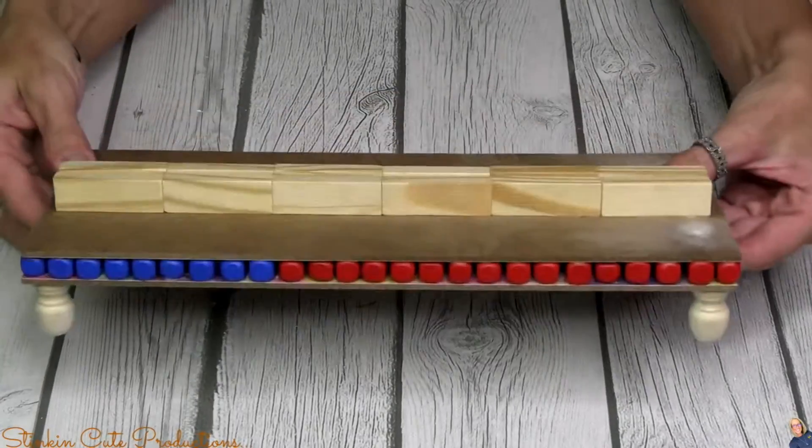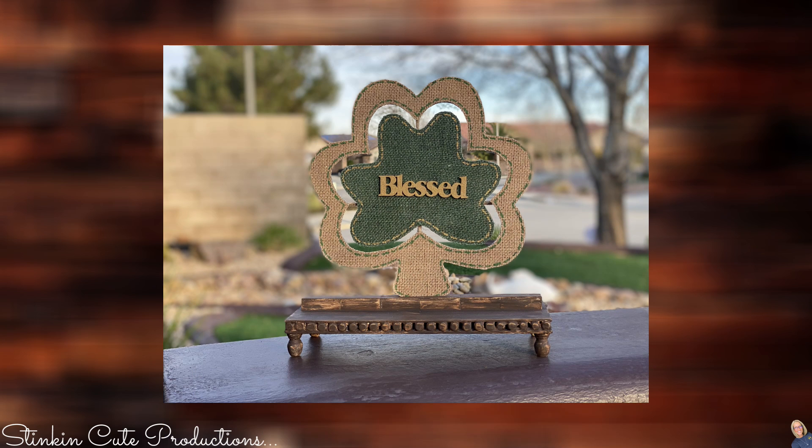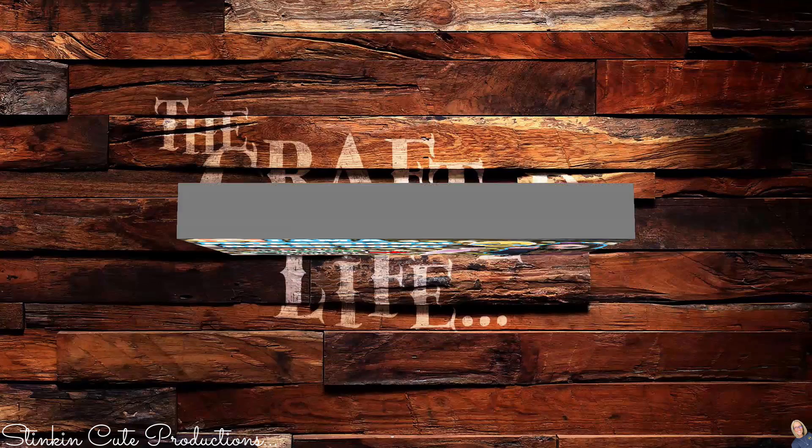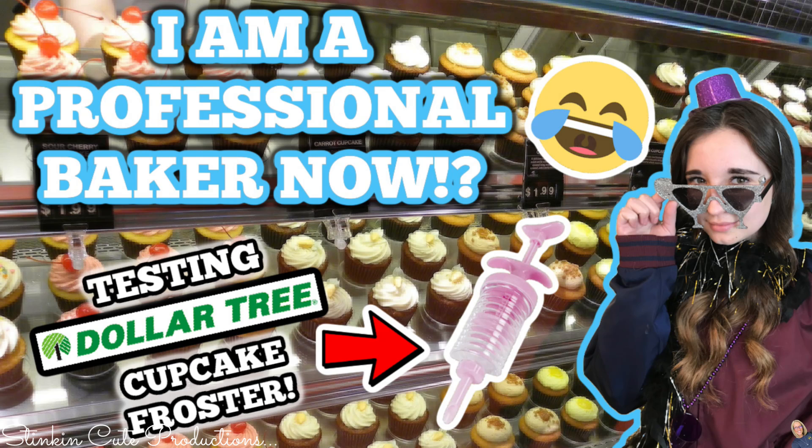My stand is dry and it is looking good. This is such a fun series — you can find a playlist of this series in the description box below or on the end screen of this video. Today's KB Creations Crafter of the Day is going out to Audrey, who's bringing us her recreation of the DIY Valentine's Day floating balloons. Thank you so much for sharing your creation with us, Audrey. Also, Kayla's uploading today — if you are in need of a good laugh, you need to head over to her channel to watch her try out Dollar Tree's Cupcake Froster. Kayla is bound to put a hilarious twist on it. You can find the link to Kayla's video in the description box below.